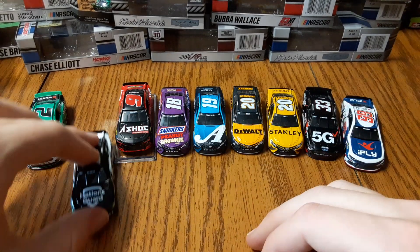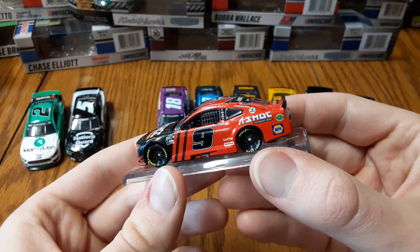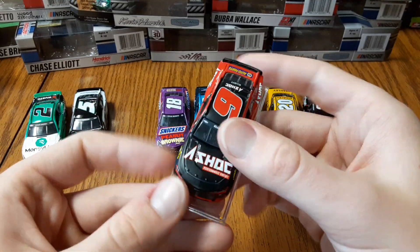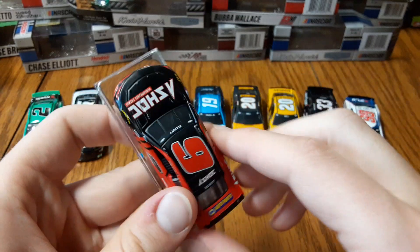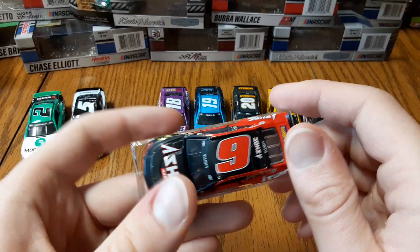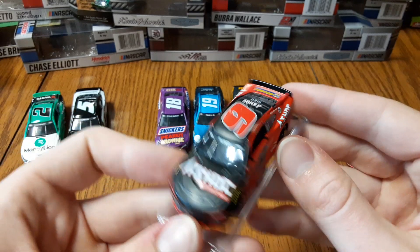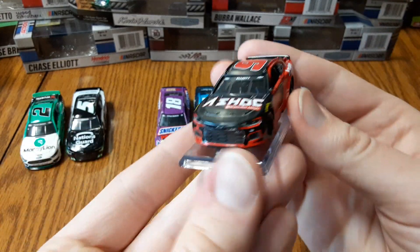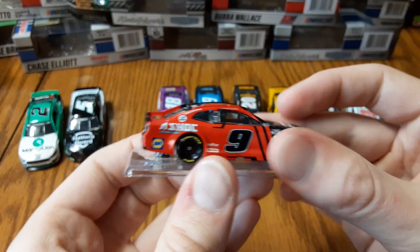Next we've got Chase Elliott's Adrenaline Shock energy drink car — actually getting an energy drink car in 1:64. They came in as a replacement since Mountain Dew left Chase at the end of 2020. They've sponsored him quite a bit now — not so much in the Cup Series but in other racing endeavors, including a truck race and some of the dirt racing he's been doing. Really cool paint scheme, red and black — they pop and go well together.